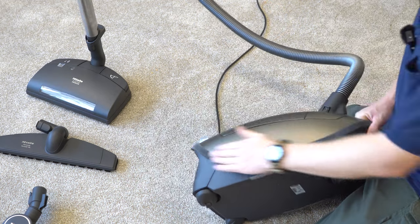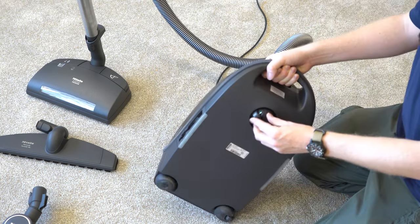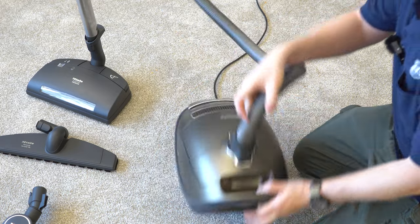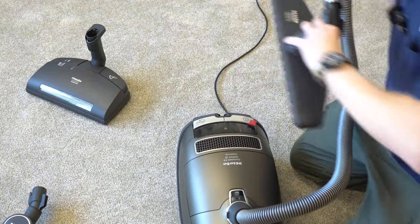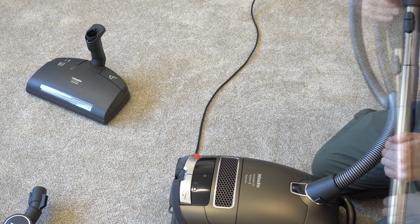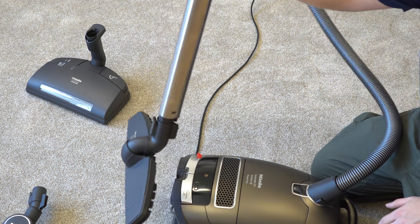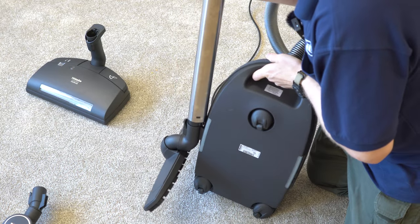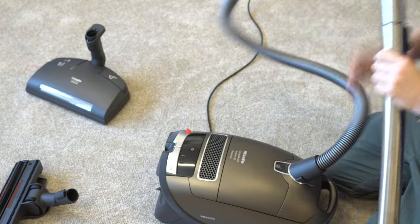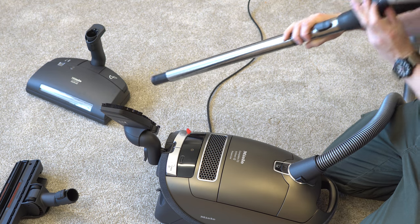A couple of other notable details: it has a velvet bumper to protect your furniture and the machine, and soft rubber wheels that are non-marring and will not scratch your floor — some of the best in the business. When you have the hard floor tool on and the machine is running, you naturally put it in the parking position and the machine will shut off, so you can move a chair and then resume. There's also room to park everything on board. If you want to bring the hard floor tool without it shutting off, you can put it in upside down on the rear and it won't trigger the shutoff.